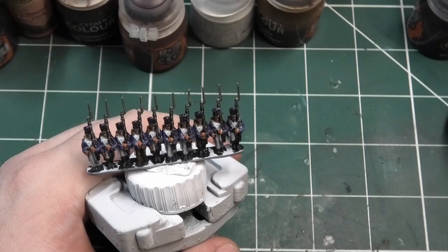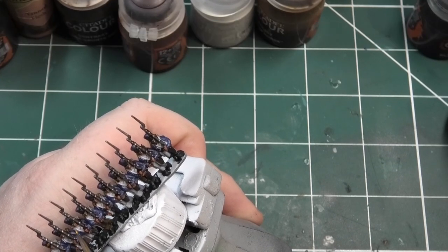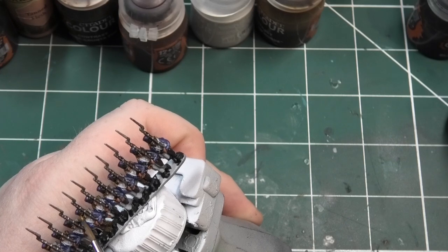The next colour I'm going to be using is Retributor Armor Gold from Citadel's range. This is a metallic paint and I'm going to be painting the gold plates on top of the shakos. I'm not going to be doing any of the buttons yet — I'll be doing that later to finish off.